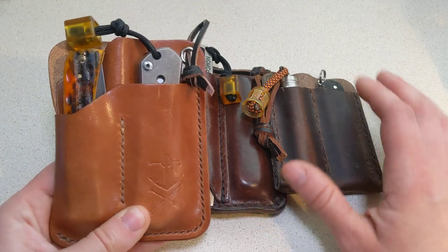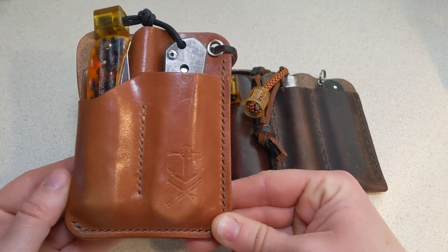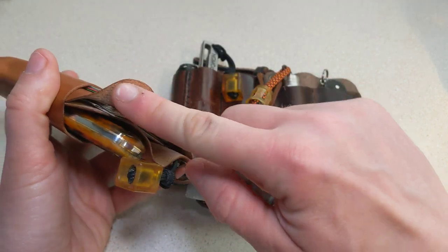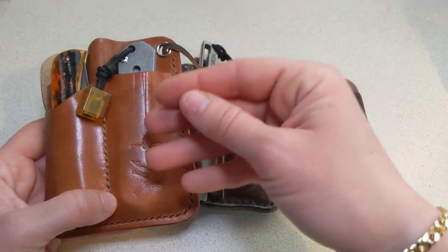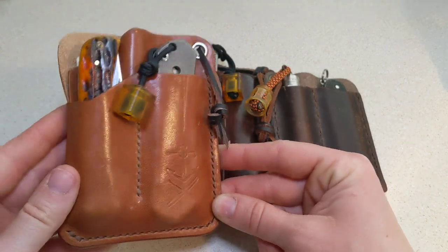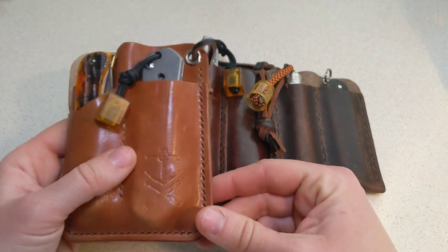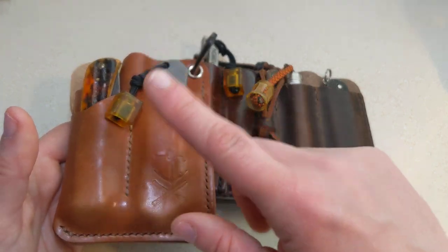This is a pocket organizer from Ryan at Fail Safe Goods — you guys know I love his stuff. I have his wallet and I've been using his stuff for years. This is very different from the other two because right off the bat, the first thing I noticed is how thin this leather is. This is English tan, I believe — very, very thin. I was really surprised when I was putting my tools in at how flexible this leather is. I'm not used to that, and I'm not saying it's a bad thing at all. It's just different.